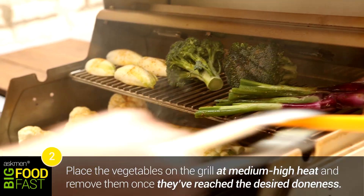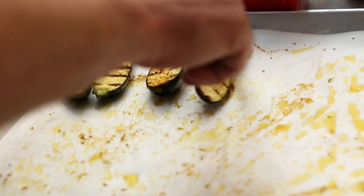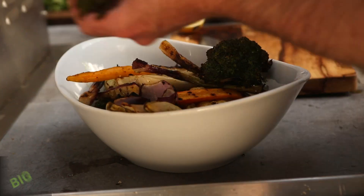Your vegetables are ready to be pulled off the grill when they have a nice sort of char and grill marks — they look kind of grilled. You don't want to overcook your vegetables. In my opinion, there is nothing worse than mushy vegetables that have no body to them. Let them have some crunch. Let them maintain their integrity.